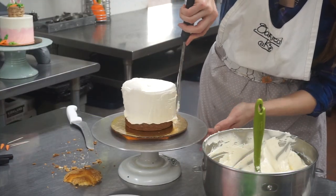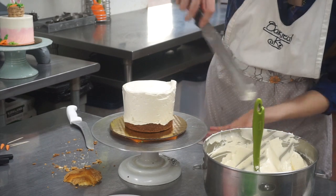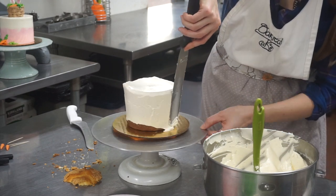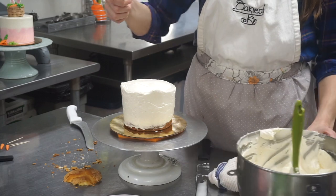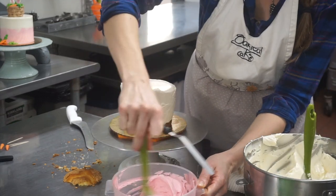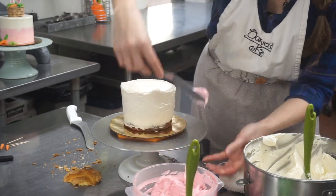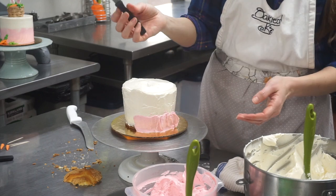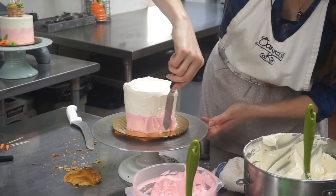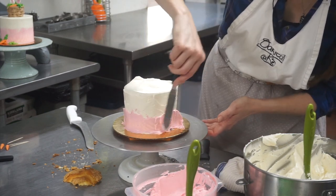So now to frost the cake. For this design, I'm going to do a color fade, which means I'm going to put a different color on the bottom. When we scrape it smooth, the two colors will blend. So I'm doing less — I'm not going to put white on the very bottom; see how it tapers. And then I'm going to switch to my offset spatula, the little guy, to get the pink on the bottom. This is same buttercream — we just added some pink gel food color to get our light pink color. Make sure you cover all your cake.